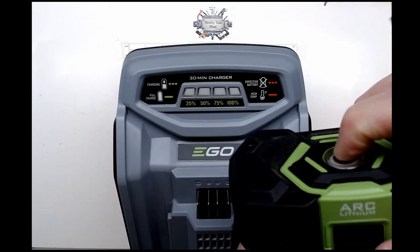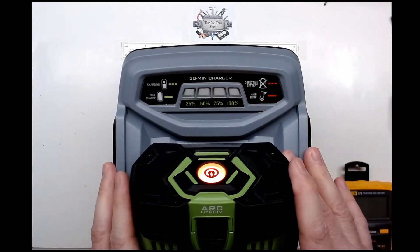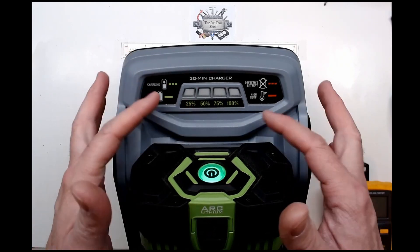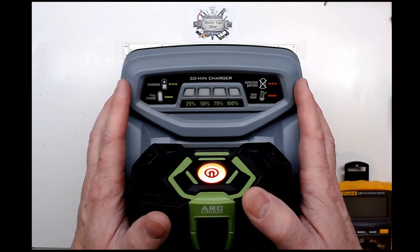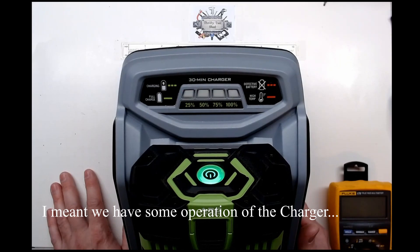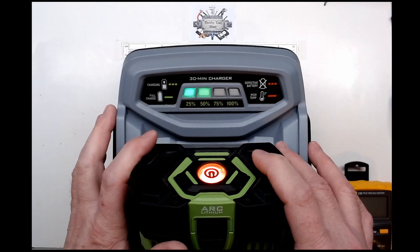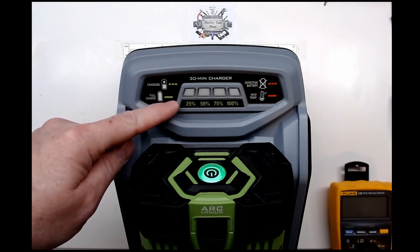If I put a known good 2.5 amp-hour pack in, it'll go through and try to check the pack. The fans are running, so we know the power supply at least has some buses working and the CPU is working to some degree. It's not showing any lights or a fault immediately - it is going through and trying to monitor. After it picks up the level - this battery is really low, about 51 volts - it tried to kick in and charge and gave a fault.